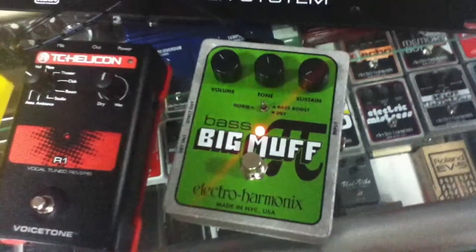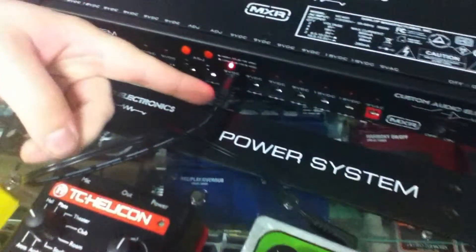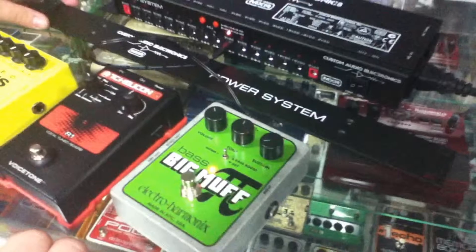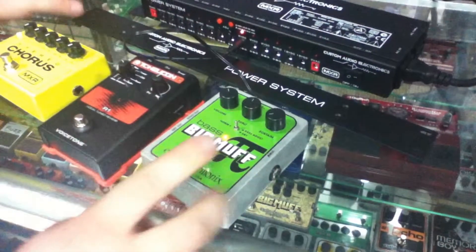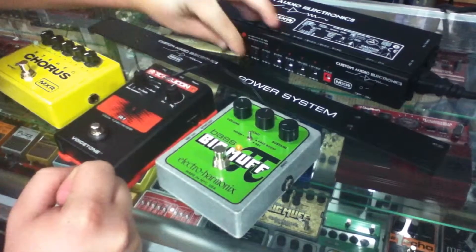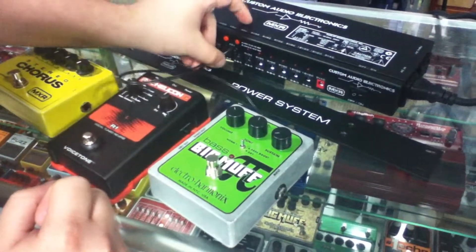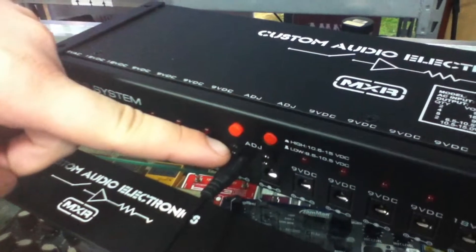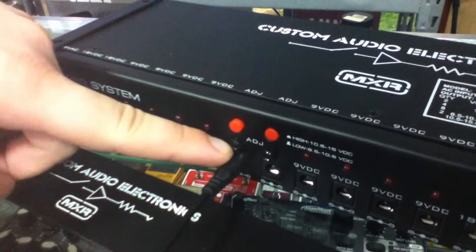Right now we're going to check out three pedals. To the far right we have our Bass Big Muff by Electro-Harmonix. Here we have it powered up on the 9 volt rail. We're going to show you what it's like to power this with a dying battery effect — basically dropping the voltage down to 6.5 volts. We have a little knob that you can turn to the left to simulate lower power and to the right goes all the way up to 10.5.